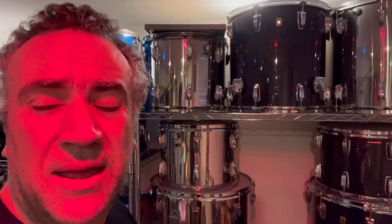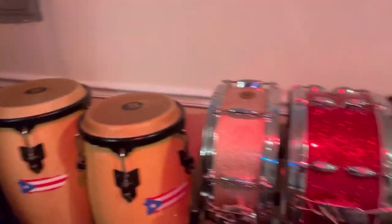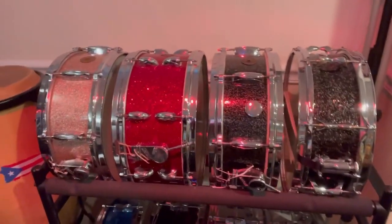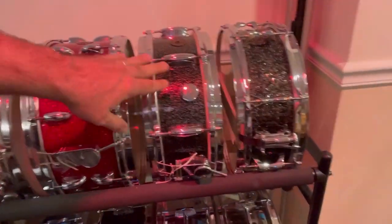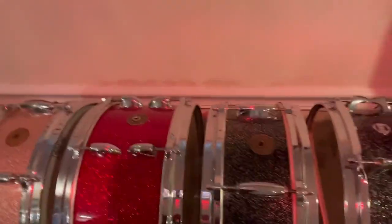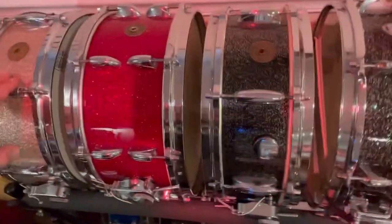I look like I'm in hell — it's because of this red light here. I was just making a video today and I'm going to post it right after this. So I've got a little space here for my snares, a couple matching snares, the red sparkle glass glitter. And this is an anniversary sparkle Gretsch champagne sparkle Gretsch, which was recovered.